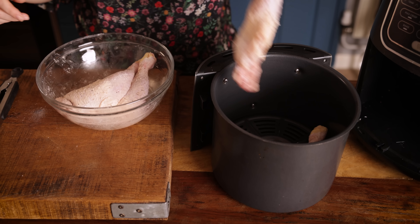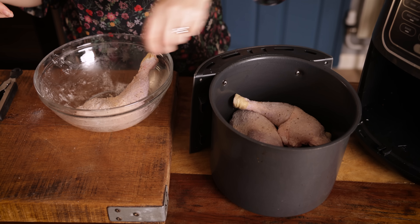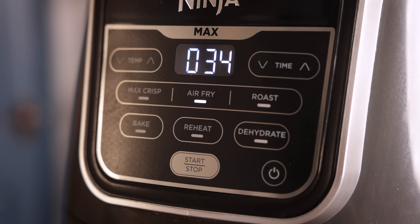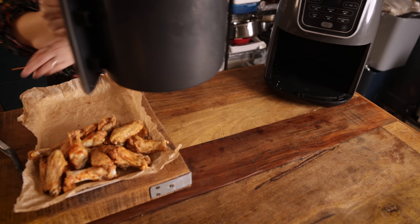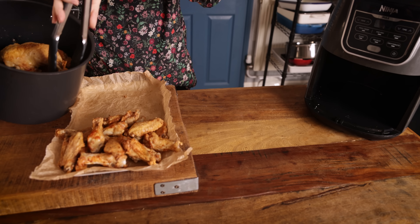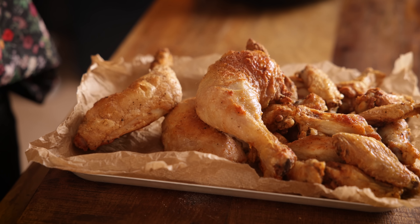Arrange the chicken legs in the air fryer basket and cook at 210°C or 410°F, this time for about 30 to 40 minutes, shaking in the basket every 10 minutes. We want to ensure the internal temperature of the chicken is 75°C or 165°F. You can pierce the thickest part of the chicken to make sure the juices run clear to ensure that it's fully cooked.